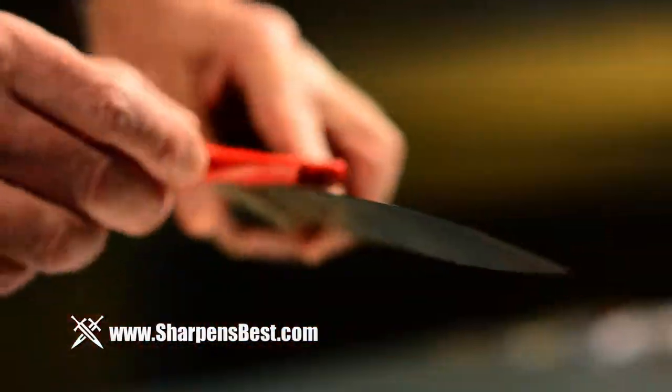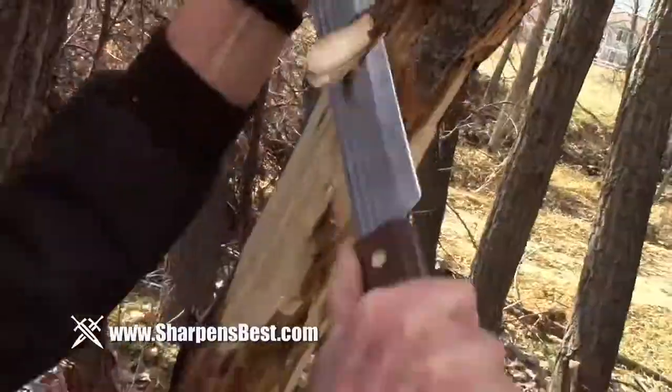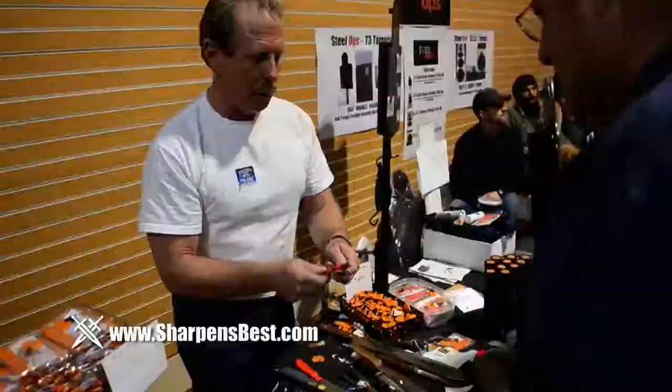One thing that really separates my sharpener from the others is education. I teach people how to use it — I have about 75 videos on YouTube that you can watch. I will spend enough time to make sure the person understands how to use it.